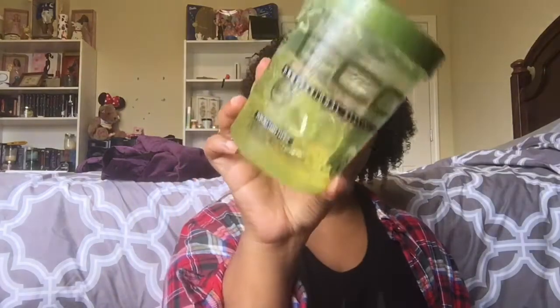I have an almost-empty Eco Styler Professional Styling Gel in the Olive Oil Formula — max hold of 10 for all hair types. I've had this for over two years since I cut off my relaxed ends and it just doesn't work for me: makes my hair flat and I can't scrunch it out. I'm throwing it out because it's so old I can't in good conscience give it to someone. This is nothing against EcoCo Beauty — I have three other Eco Styler gels in rotation that I absolutely love. It's just this specific formula.